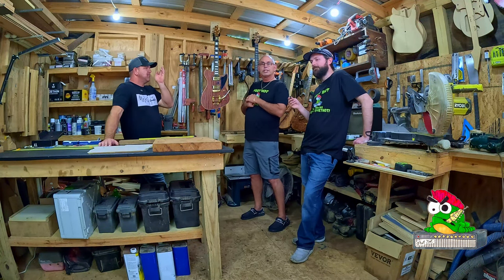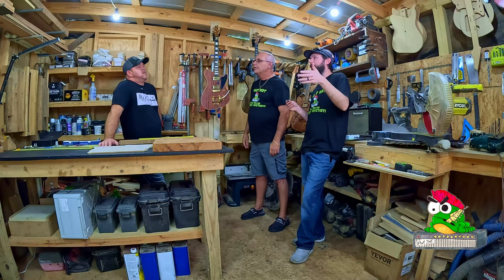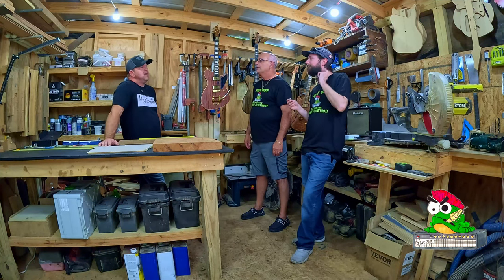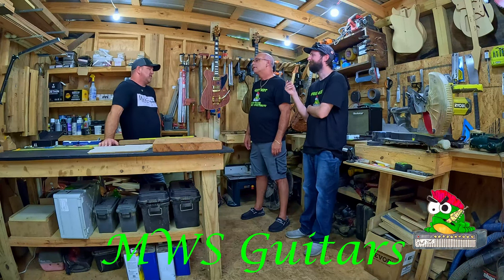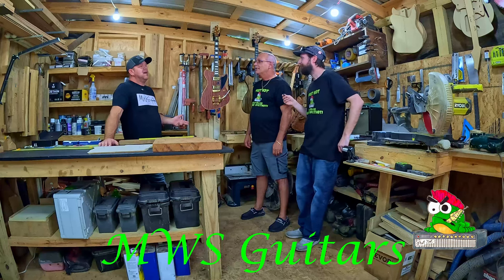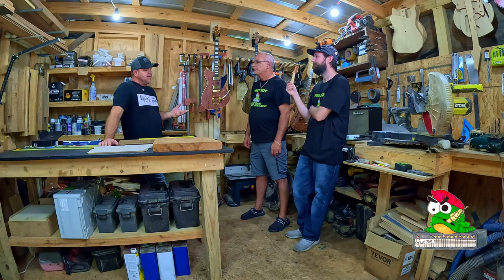Would you say there's a particular genre or style of music that influenced the way you wanted to build guitars? Probably rock from the mid-60s to the mid-70s — Led Zeppelin, Lynyrd Skynyrd, ZZ Top, bands like that. Around that time everybody played either a Fender or a Gibson, and I kind of leaned towards the Gibson side of things. You can see throughout my building — occasionally I do a Fender-style guitar, but if I had my preference, everything I built would be Gibson.